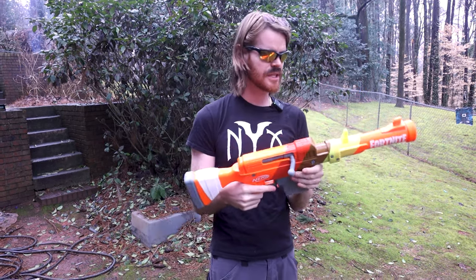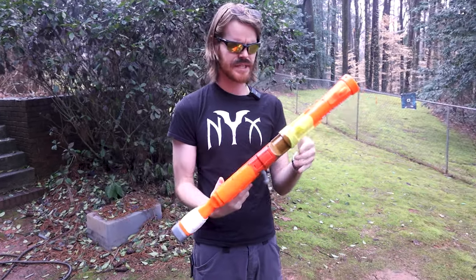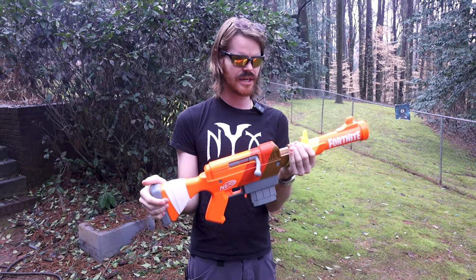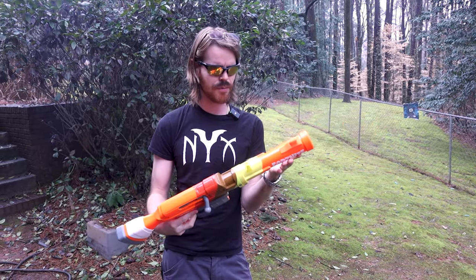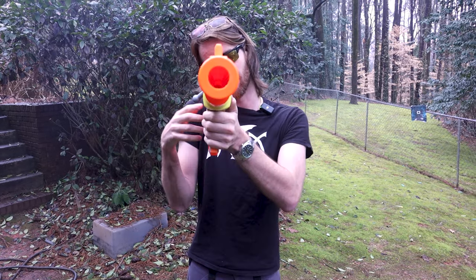Let me know what you think in the comment section down below. I think this one's pretty cool — it's nowhere near as gruff as I thought it was going to be. I'm actually kind of a fan. Thank you guys so much for watching. Always excited to get your feedback on new product like this. See you guys in the next video. Much love. Blast on.